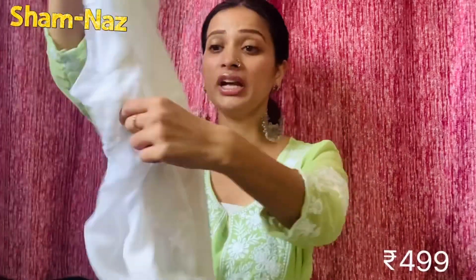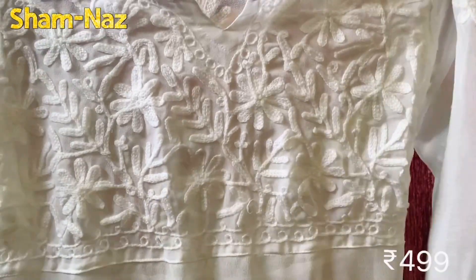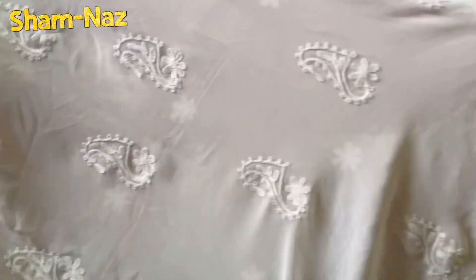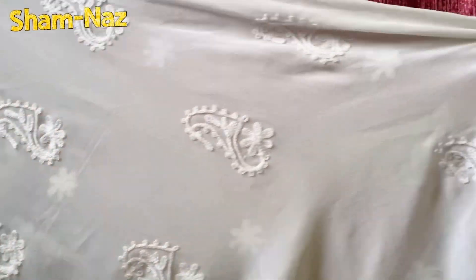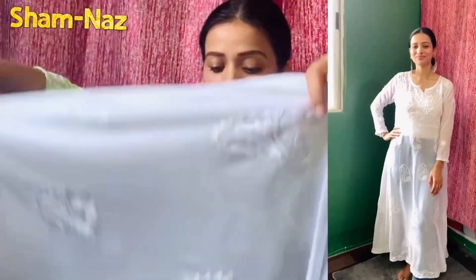Next I will share the white color one. This is a kind of anarkali, but it's an A-line. The fabric is georgette. From the front you get a design with embroidery, and underneath you get chikankari embroidery. You can also see the embroidery at the bottom of the layer.